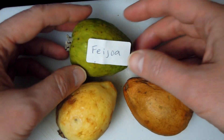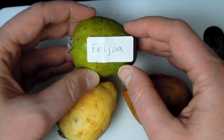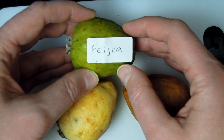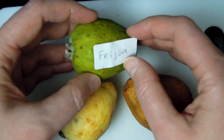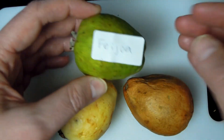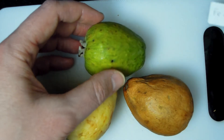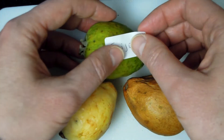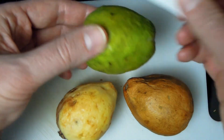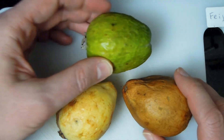I just discovered there's another guava. This one is called feijoa — it's quite tricky, I don't know how it's pronounced. But I discovered this is also a guava family type of plant and tree. It will also be called a fig guava, so it's like a fig I guess. This one is still quite firm, while these others are getting soft.